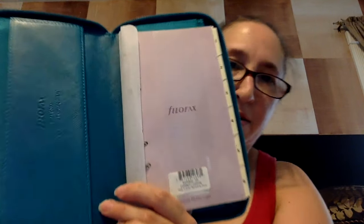This zips open and here's the inside — you can see it is a Filofax Safiano compact. On the left side when you first open it, there's a slip pocket, a zip pocket which would be great for change, and then six card slots, another slip pocket, and an elastic pen loop.